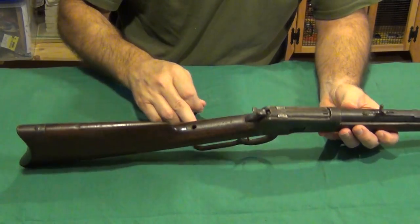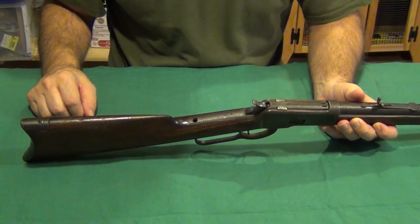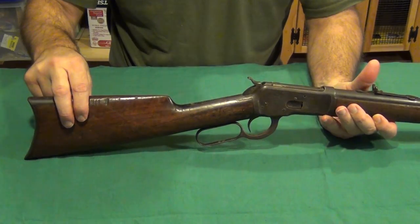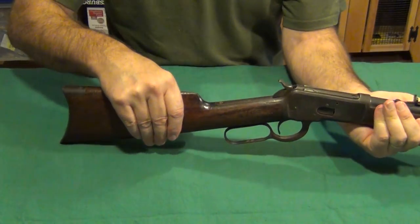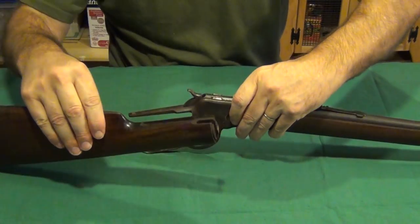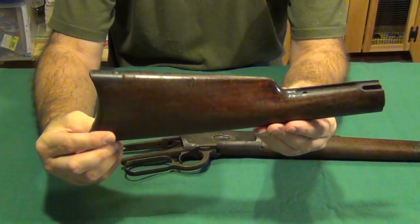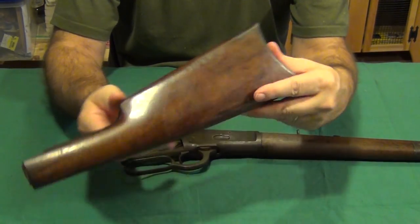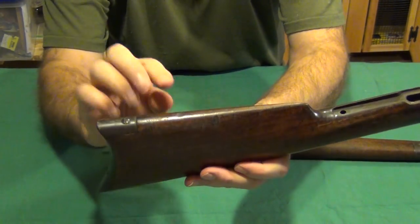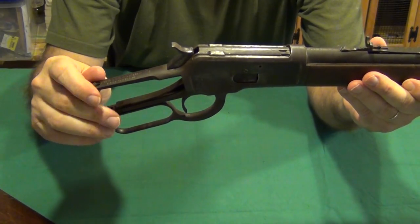It's a long screw that goes all the way through. I have a few little plastic containers to put these pieces in so I don't lose them — and so the cat doesn't come by and knock them off the table. We can slide this stock off of here — there we go. Took a little bit of force but not as much as I thought it was going to be. Here's our original stock. It is off. There are some marks in it and some dings.